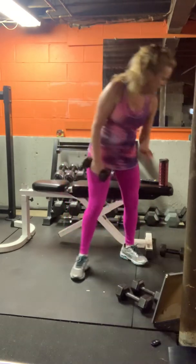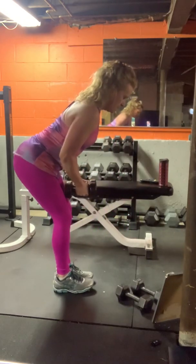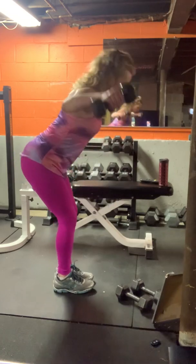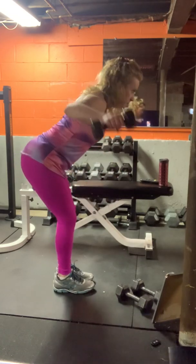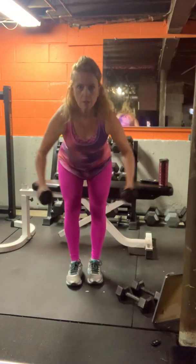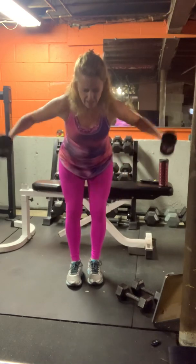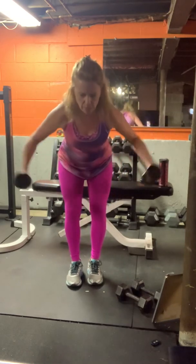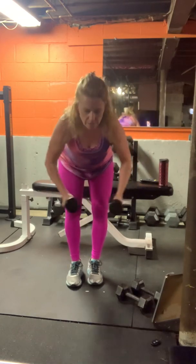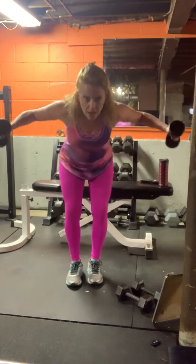Pick up two of the weights for the back fly. Back is flat, elbows lead. Try not to give up — you're doing fine. Keep your head in neutral alignment with the spine. Drive the elbows out to the side. Squeeze the shoulder blades together at the top.